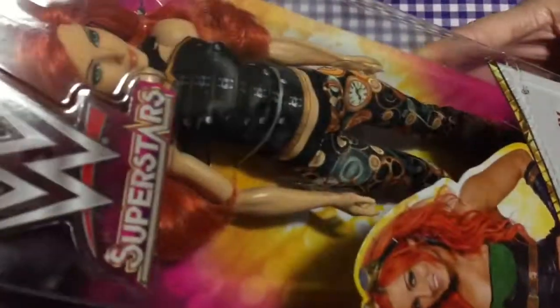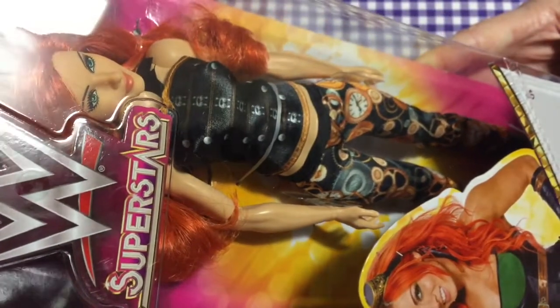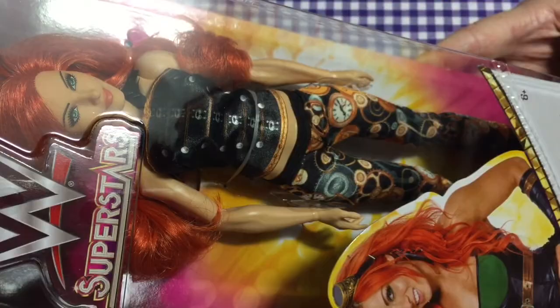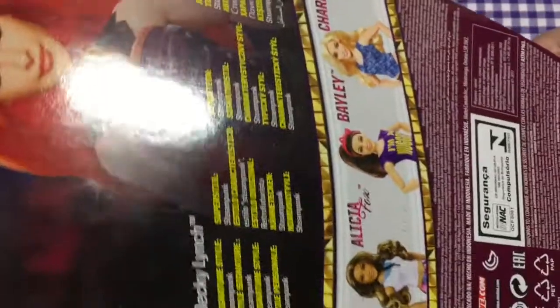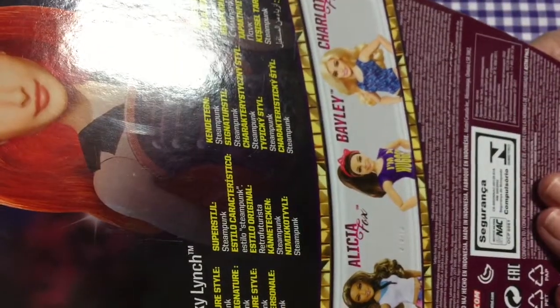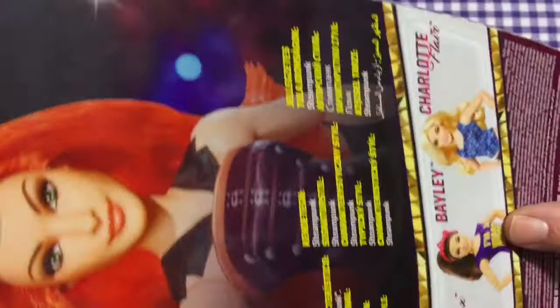Hi everyone, today's box opening is going to be the WWE Superstars Becky Lynch doll. The reason I'm opening her ahead of the other dolls is because I can't wait to get her out of the box. I have a pile of dolls that I need to unbox and she was at the bottom of the pile, but I've brought her to the top. I've got two of these — I've got Bailey and I've got Becky.